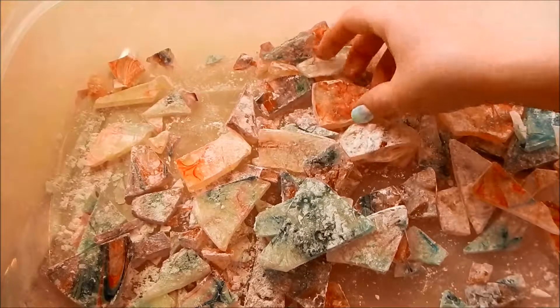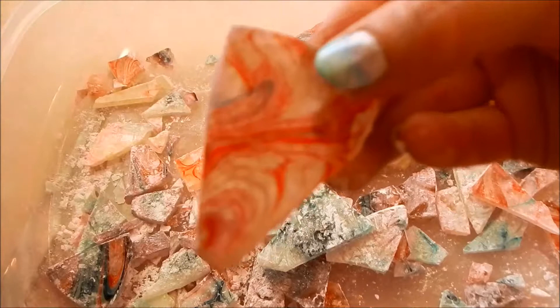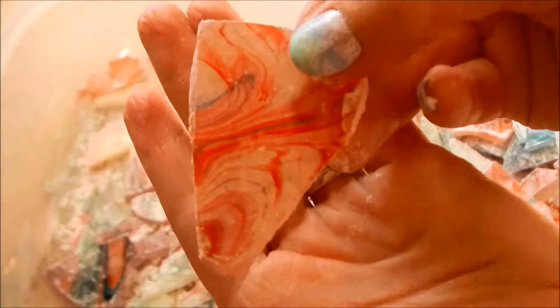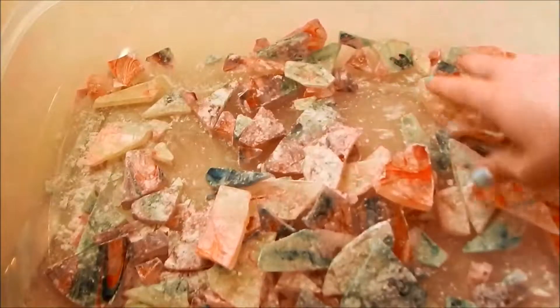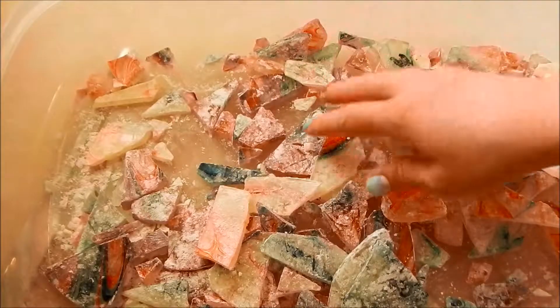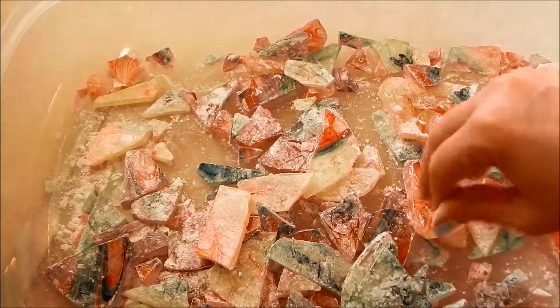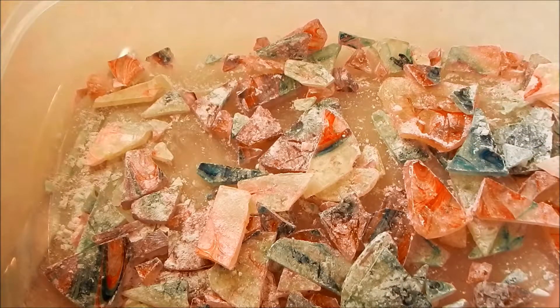I went ahead and shook everything up in a storage container and got powdered sugar all over it. As you can tell, it turned out really, really pretty. I'm just going to store this in a glass mason jar and reach in for some whenever we want candy. Thank you all for watching, and stay tuned for future videos!